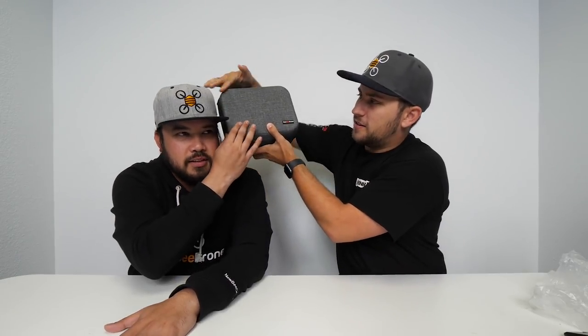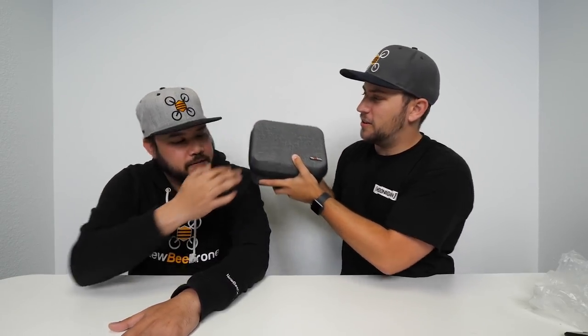We'll open this up and bam, look at this — this is the carrying case for the ready-to-fly kit. Look how nice that is. It comes in this really nice textured material, almost like a fabric, like a carpet. It feels like denim — very soft.